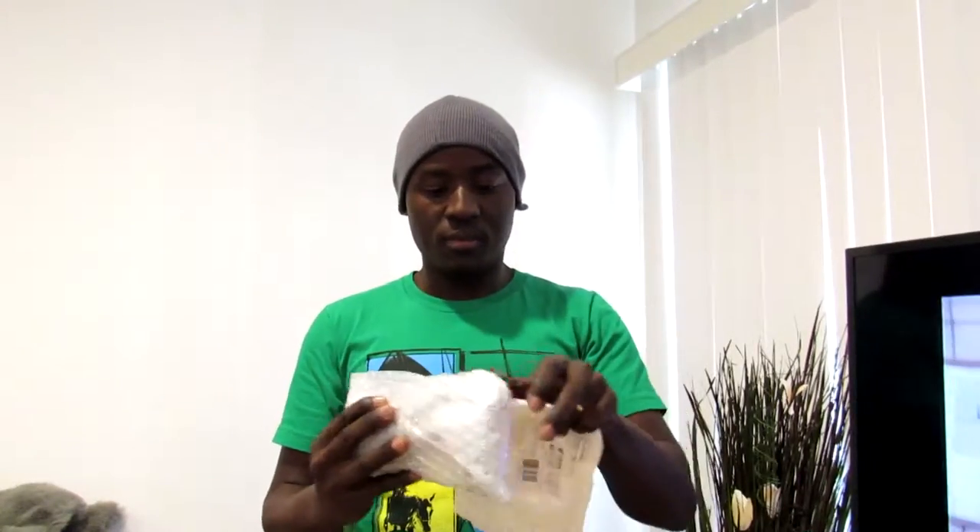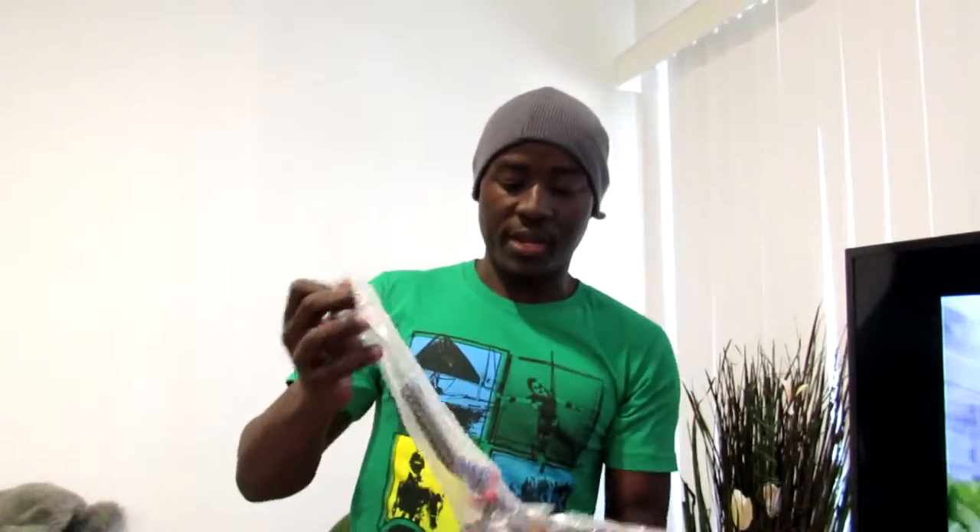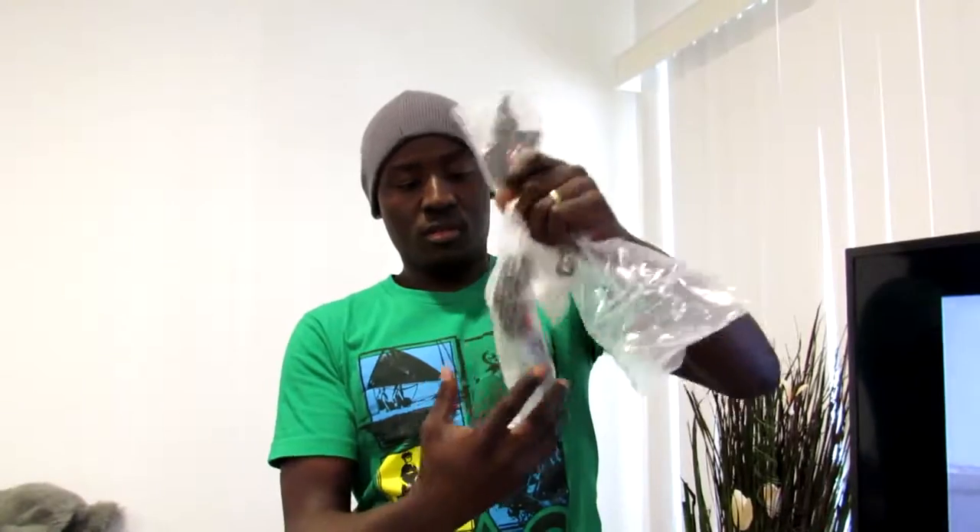I received my aftermarket brake and clutch levers, so I'm going to be installing them on my motorcycle today. I'm going to take off the stock ones and replace them with these new aftermarket levers. That's what we're going to be doing, so let's go do it.